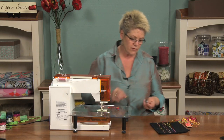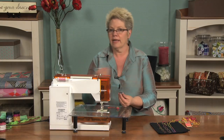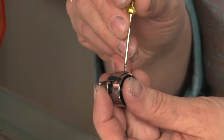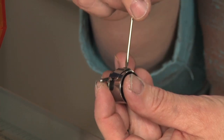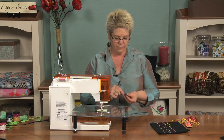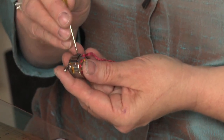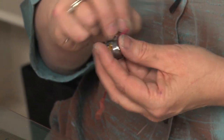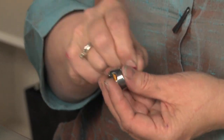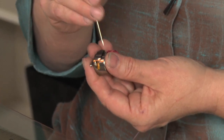Now I'm going to take my screwdriver and loosen the bobbin case. The hook of my bobbin is facing away from me, which means the bobbin is facing me properly. Lefty loosey, righty tighty — so I'm going to loosen it about one complete turn. Then I'm going to insert my bobbin and see if I can get my fiber into that opening. If I can't, I'll go ahead and loosen it another complete turn. I just keep track of my turns — so that makes three complete turns.